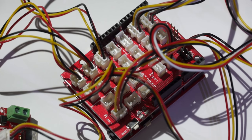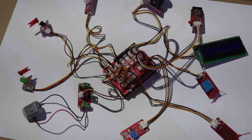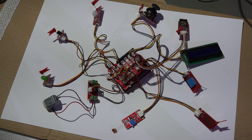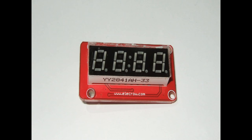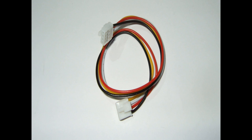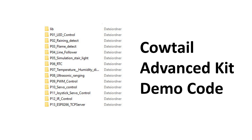Elekro uses a similar hardware approach to ESLOV — they connect their modules with short wires, which is why they call them Cowtails. And because here in Switzerland we have plenty of cows including tails, this system caught my attention. The system consists of small modules, connection wires between them, a manual with many different experiments, and the example sketches which are necessary for the experiments.